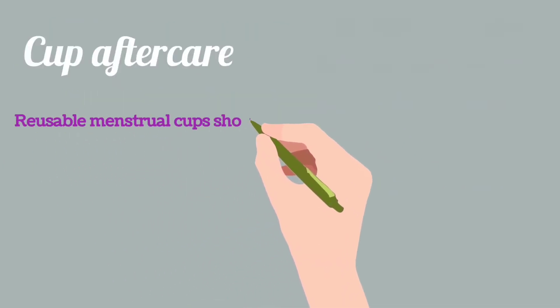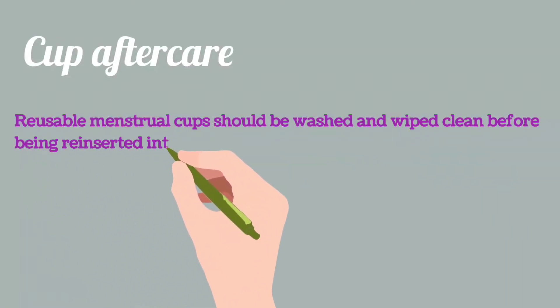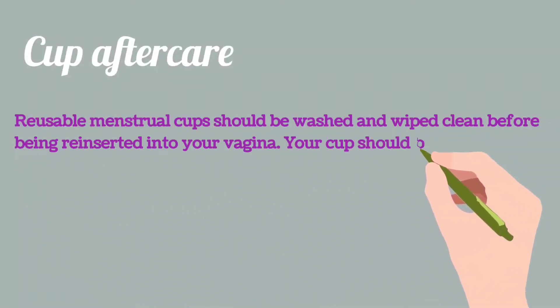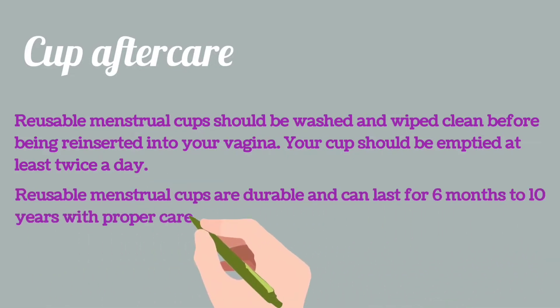Cup aftercare: Reusable menstrual cups should be washed and wiped clean before being reinserted into your vagina. Your cup should be emptied at least twice a day. Reusable menstrual cups are durable and can last for 6 to 10 years with proper care.